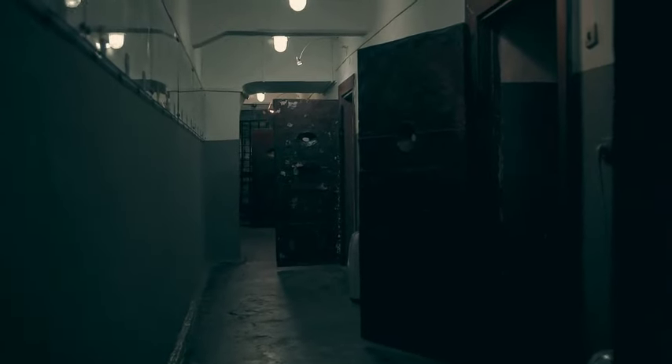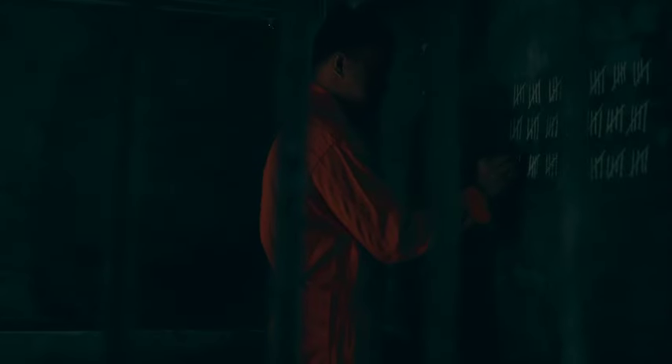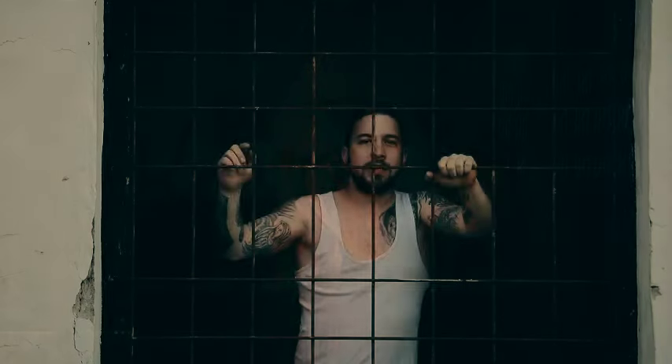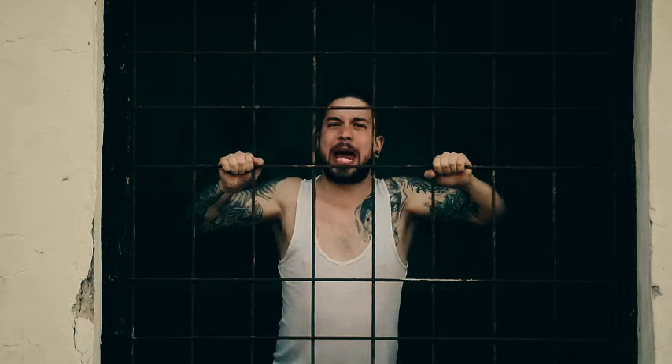Prison is a very, very boring place. There's a lot you can't do because, of course, you can't go anywhere. So you take advantage of what there is available to do. It is also a place full of predators who neither know or care what you did on the streets and are only concerned with how to exploit you in some fashion.